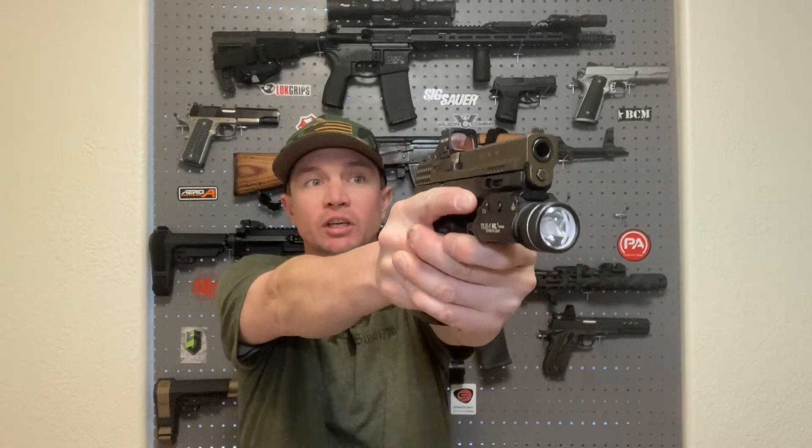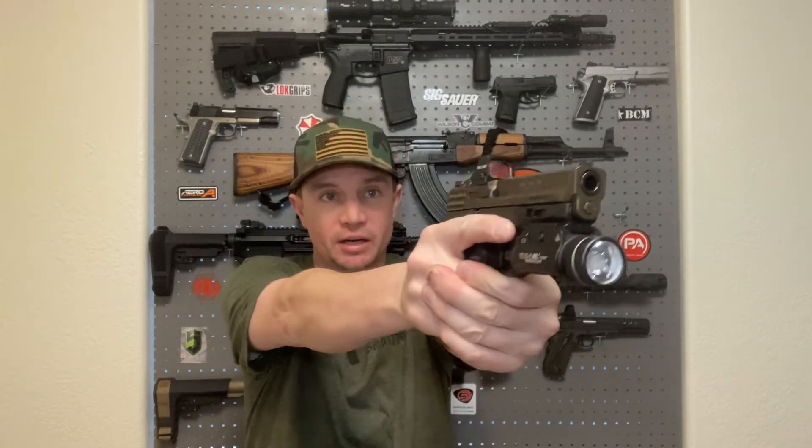With a carbine it's quick right off the bat, but with a pistol you don't have those same points of contact. So you have to train yourself to present it the same way each and every time. The easiest way to do that is dry fire practice, because even if you're like me and you spend a lot of time at the range, there's only so much live fire training you can do.